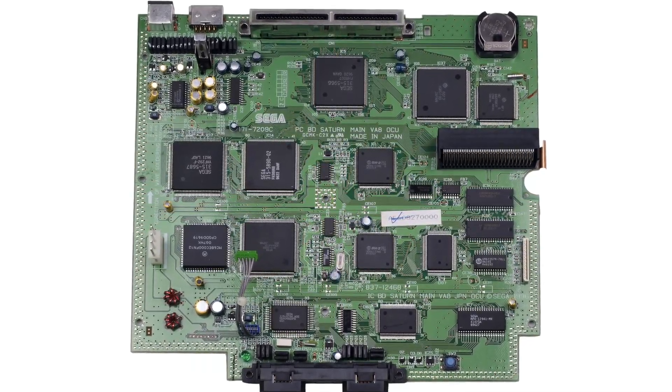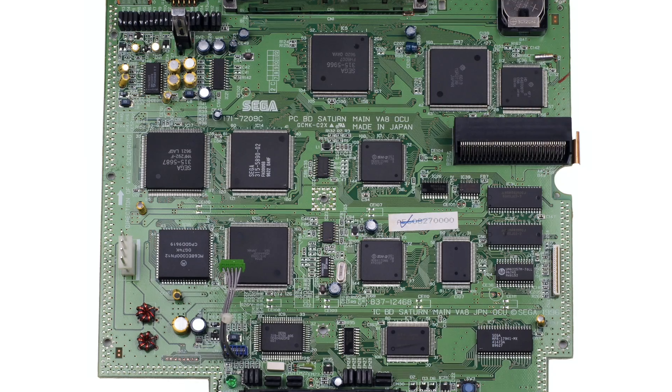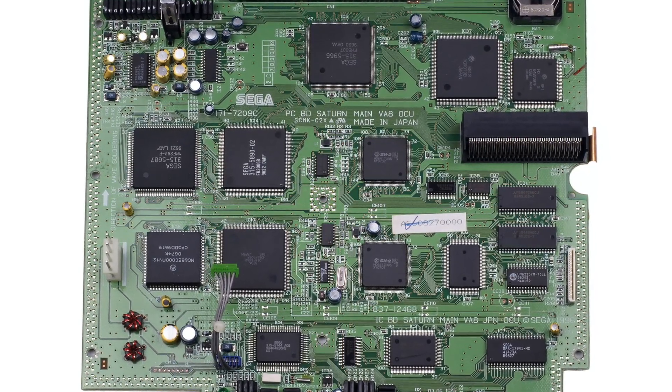Here's a look at the main motherboard for the Saturn. There were various revisions made throughout its life but this one will do as an example. Let's look at what the main chips do exactly.